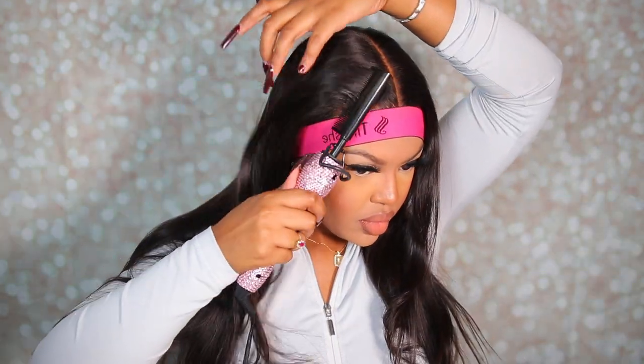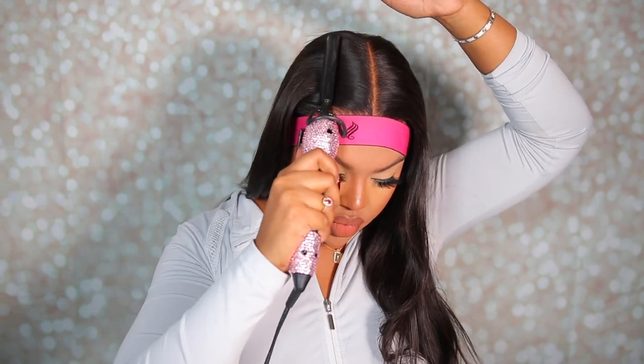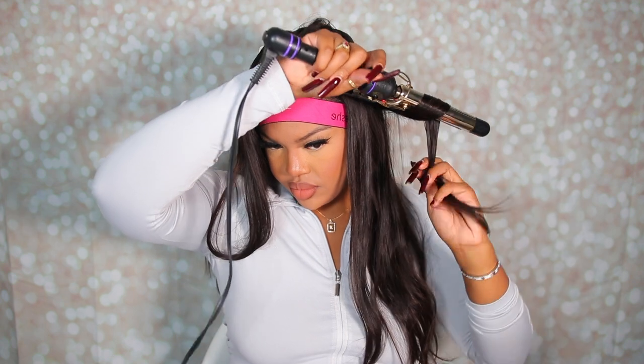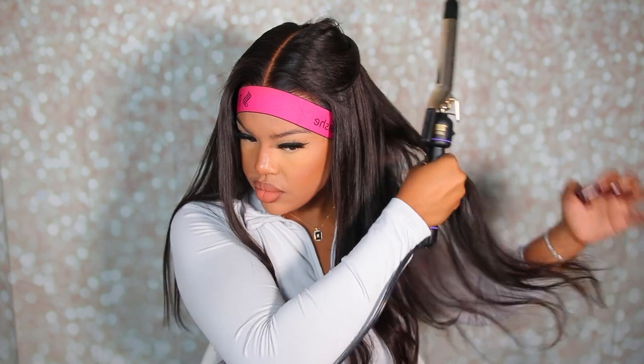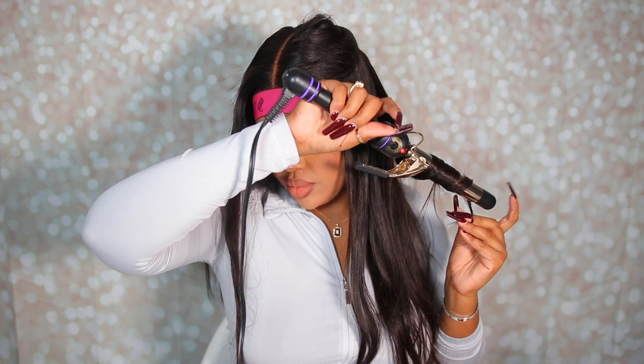Now I'm just taking my hot comb, making sure that my wig is completely flat on my head. Then I'm taking my curling iron and using it kind of like a curling wand, giving my hair some big waves. I didn't leave the hair on too long because I wanted waves, not a full curl — just some nice loose waves throughout the hair.